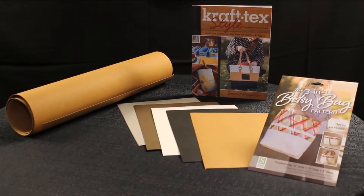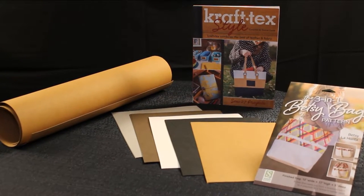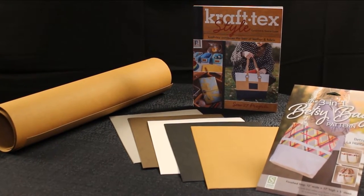We have a Craftex style book with multiple projects and we have a pattern for a bag. We also have two more bag patterns coming out in the fall.